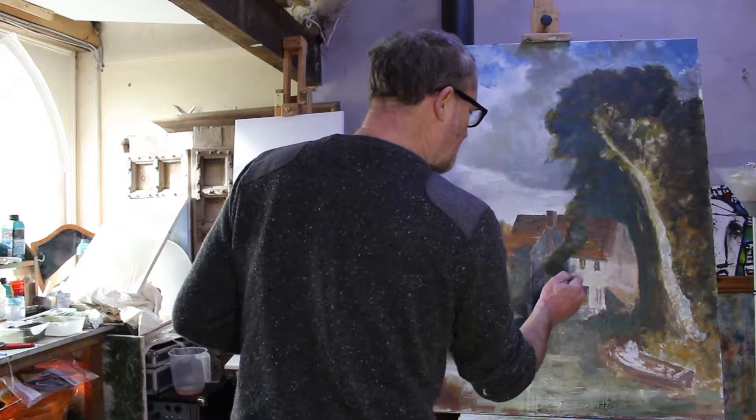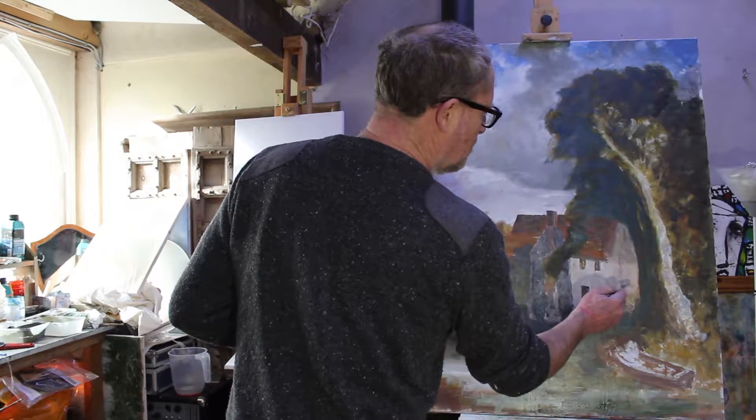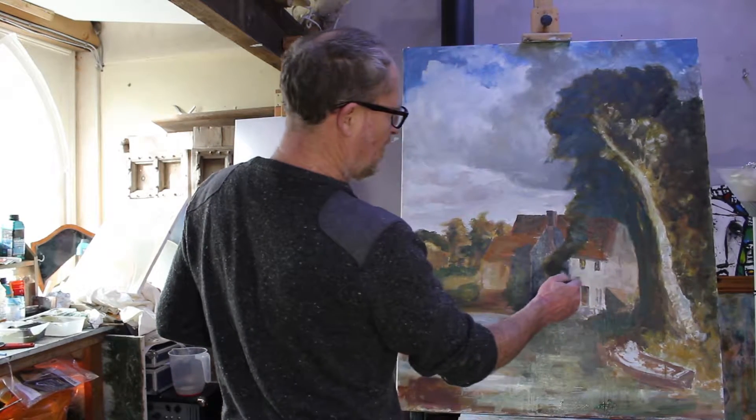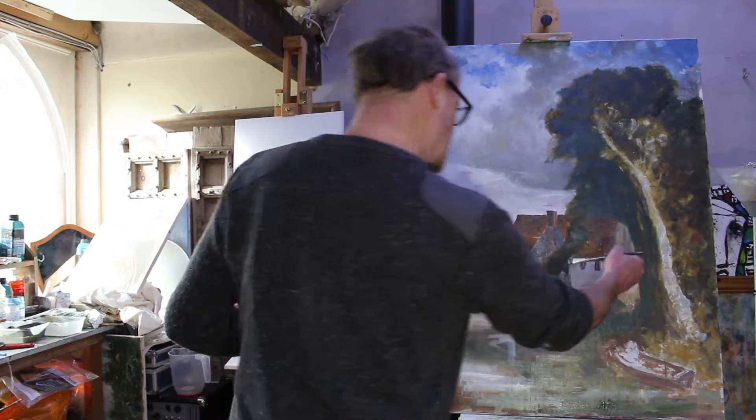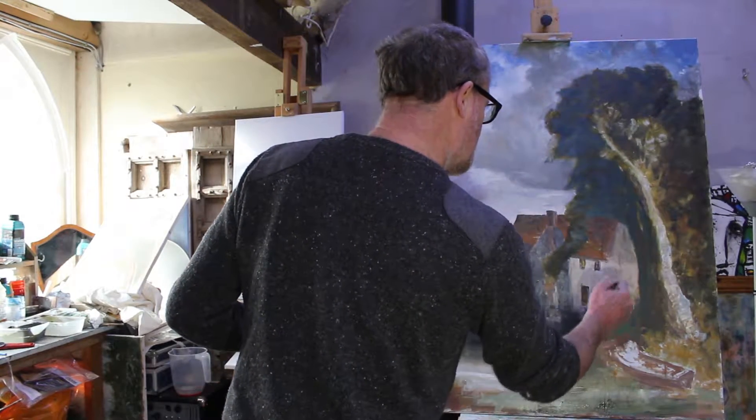It's not grubby and dirty really — but this would be render, or something like that — so that's going to be a mixture of all colours.